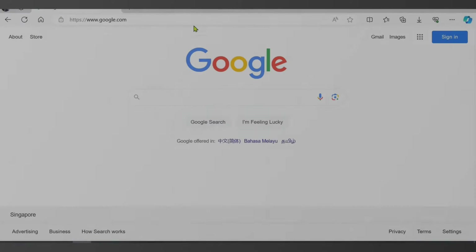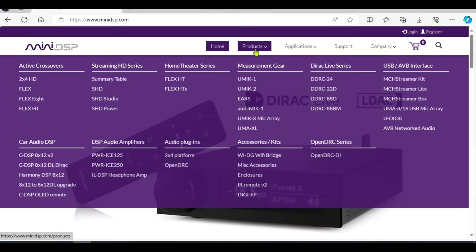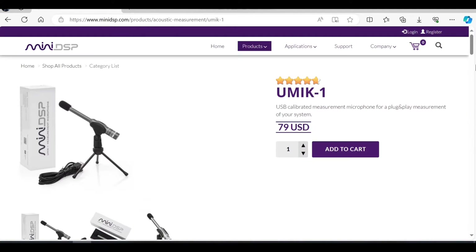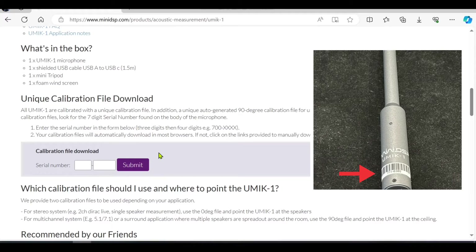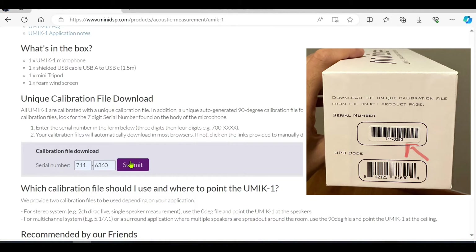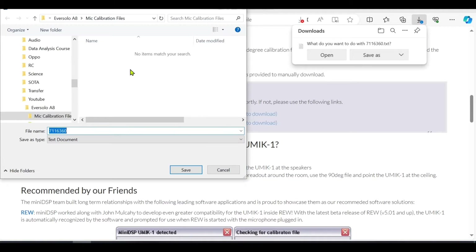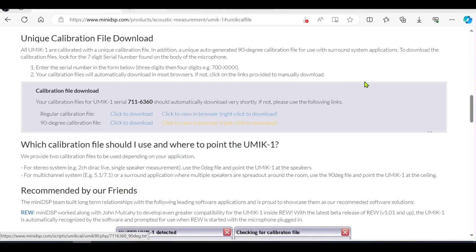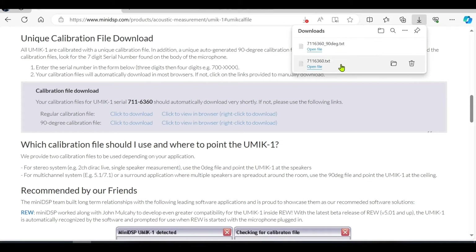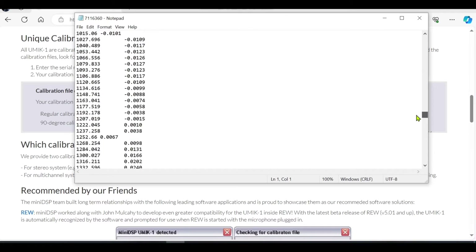Next, we need to download the mic calibration file. For this microphone, go to the Mini DSP website, go under Products, UMIK-1. If you scroll below, there's a box to enter the serial number, which is located on the microphone itself or on the box. Submit and you can retrieve the calibration file. There are two files: one is a regular calibration file with the microphone facing the speakers, and a 90-degree calibration file used more for home theater. Remember where you save this file — it is unique to each microphone and contains factory-measured deviations stored in a text file.